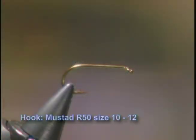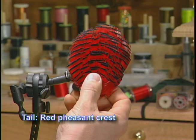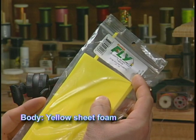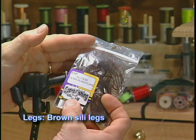Make sure you have these materials ready before you tie the fly. For the hook we're going to use a Mustad R50 size 10 or 12. We'll tie with some UTC 70 black thread, we'll use some red pheasant crest for the tail, some yellow sheet foam for the body. For the wing and head we'll use some fine deer hair and some brown Silly Legs for the legs.